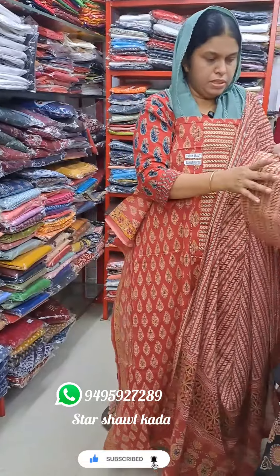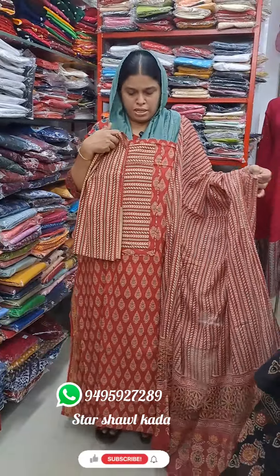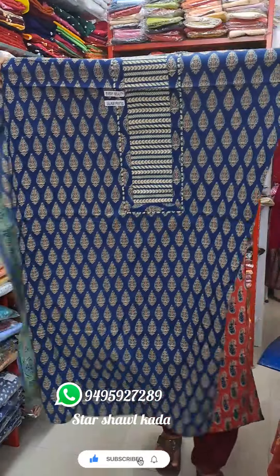This is the bottom of the stripes. This is a beautiful color. This is a purple shade. This is a navy blue shade.